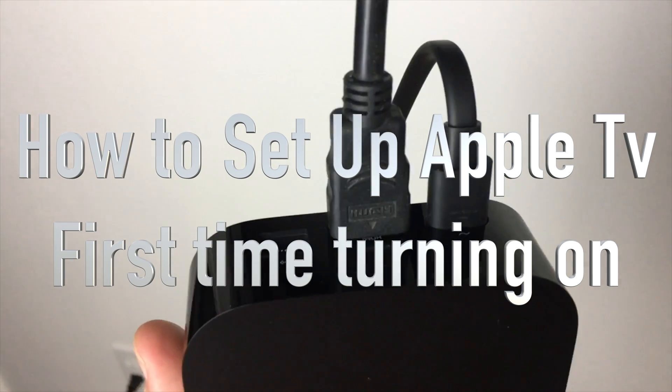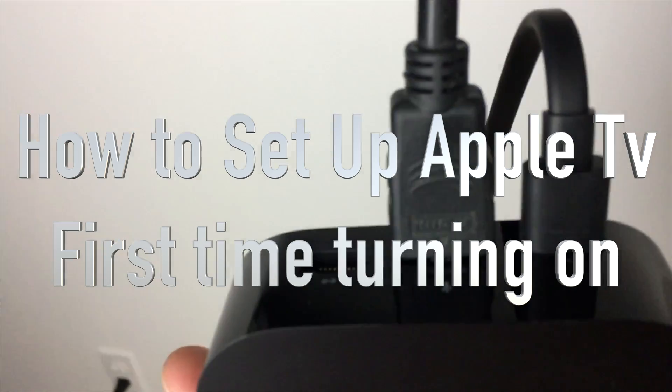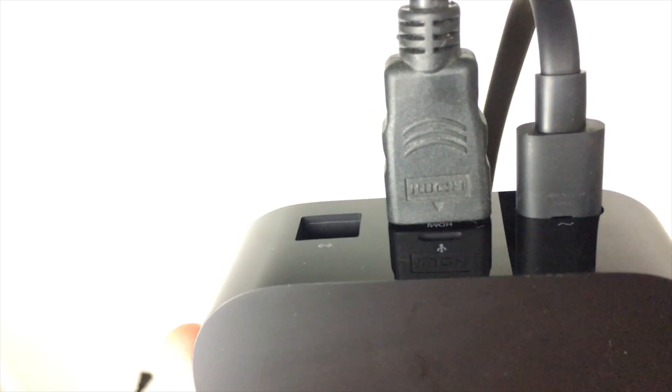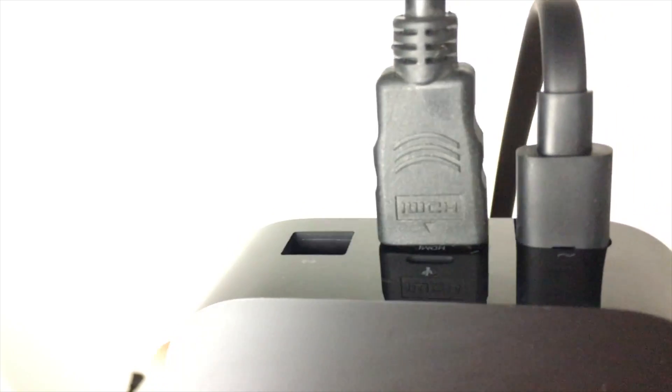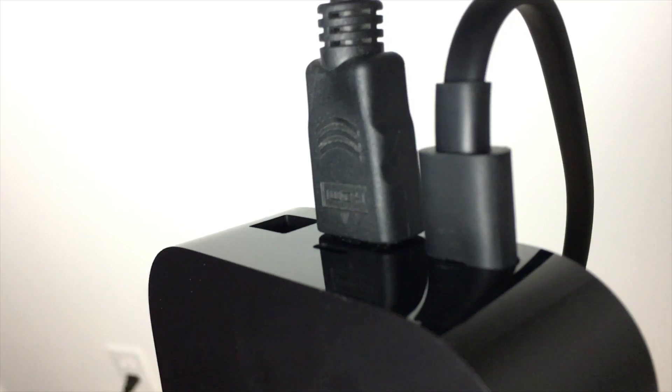Hey guys, in this video I want to teach you how to set up your Apple TV — this is the fourth generation. First, plug in your HDMI cable; it's just a regular HDMI cable, not the ultra one. Whatever length you can get is fine — a 3-meter or 1.8-meter will work regardless.